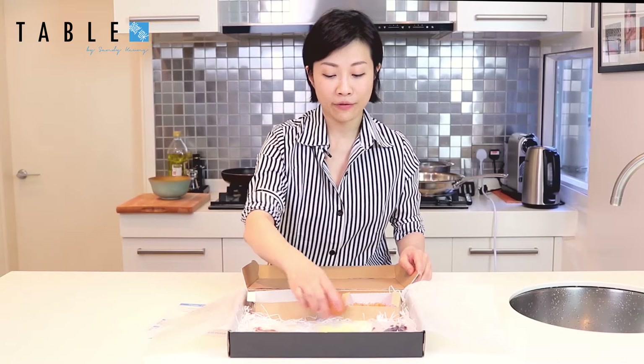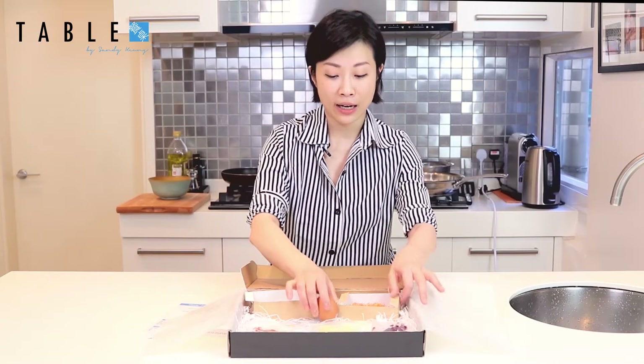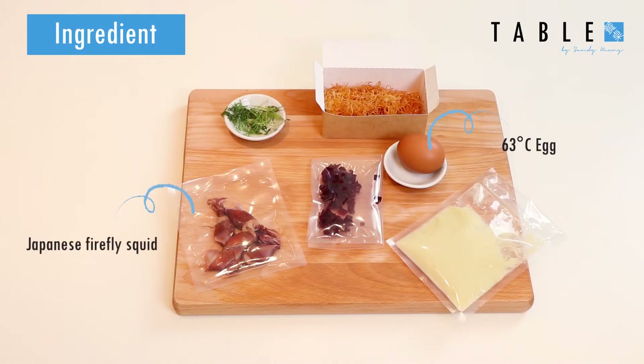This is sous-vide at 63 degrees for 45 minutes — already pre-cooked. I'll show you how to warm it up later. Then you have firefly squid from Japan. This is also pre-cooked, so we just need to warm it up later.